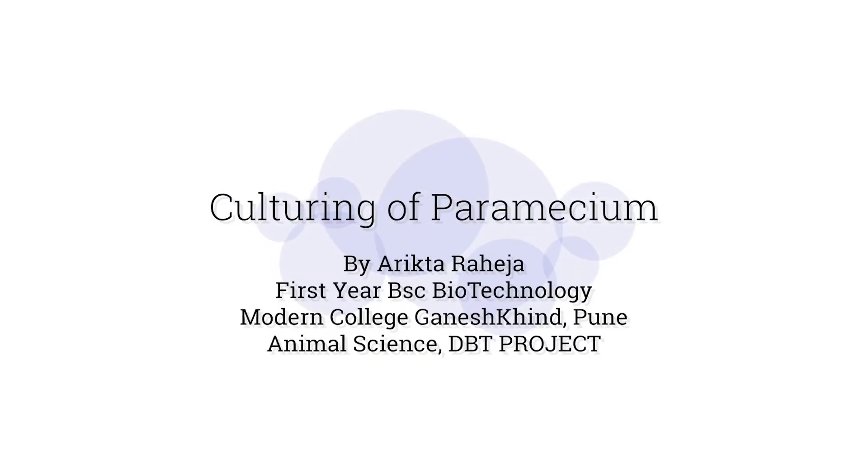Hello all, I'm Aretha Raheja from 1st year BSc Biotechnology, Modern College, Ganesh Khen, Punga.